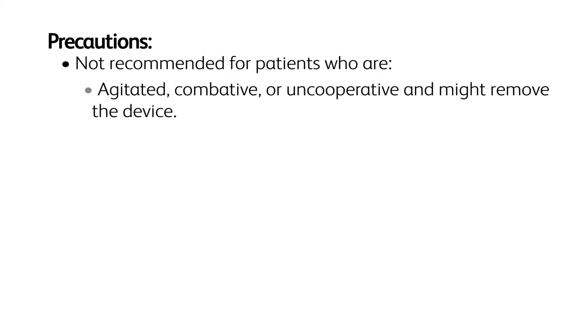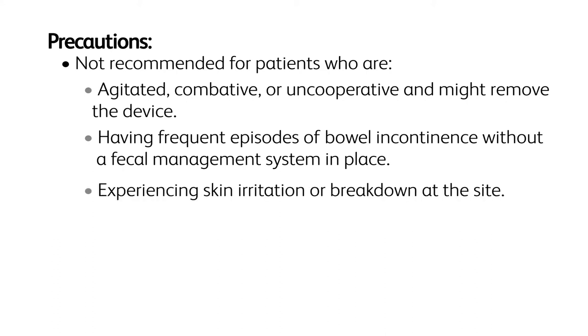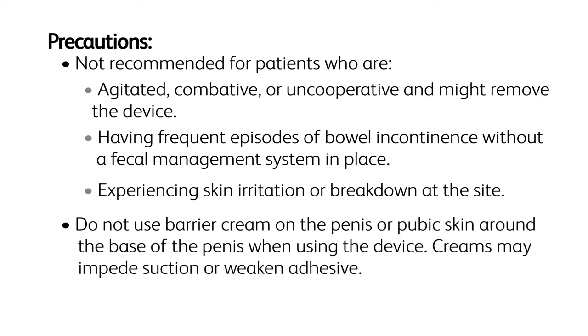Precautions: Not recommended for patients who are agitated, combative, or uncooperative and might remove the device; having frequent episodes of bowel incontinence without a fecal management system in place; or experiencing skin irritation or breakdown at the site. Do not use barrier cream on the penis or pubic skin around the base of the penis when using the device, as creams may impede suction or weaken the adhesive.